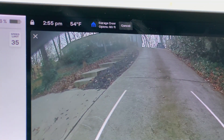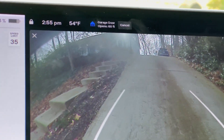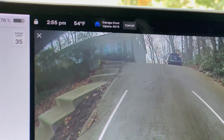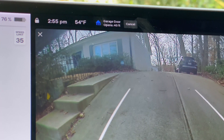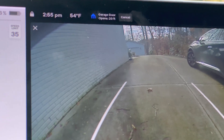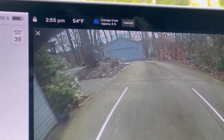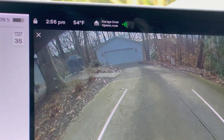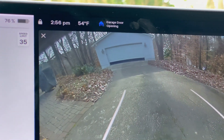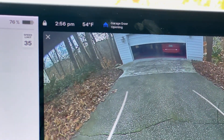Here is one more time reversing up the driveway and going towards the garage — this view is from the backup camera. Note that the auto close doesn't apply to pulling into the garage, which is fine by me since I usually need the garage door open for one reason or another after arriving home. So auto close is applicable only when leaving the house. This is a little different than when Homelink does the auto close feature — it works both arriving and leaving.